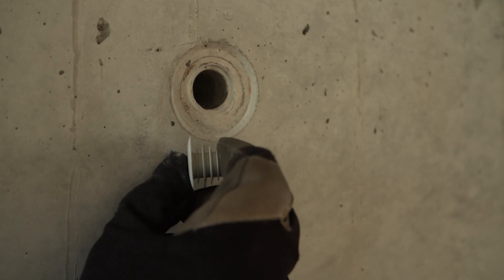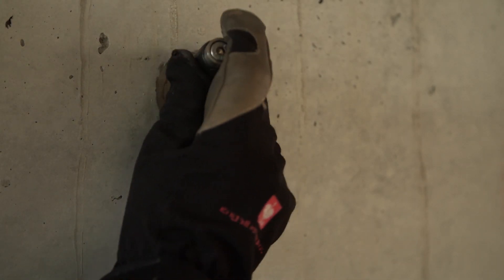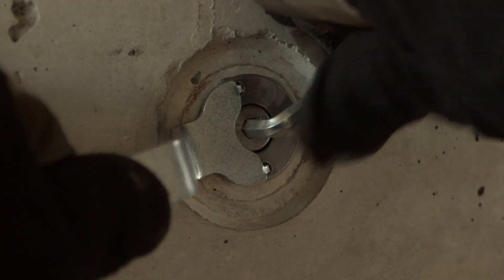PERI offers a range of options to close the tie holes. If there are no special requirements, the tie hole can simply be closed with a plastic plug. With special requirements, such as being sound, water, or fireproof, screw-in plugs can be used. Available with or without a flange, they are simply pushed into the tie hole and screwed in tightly with an Allen key.